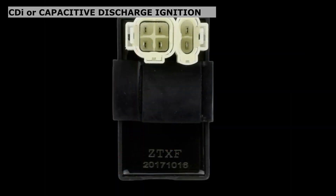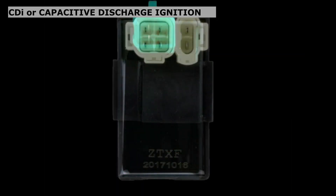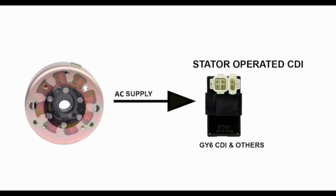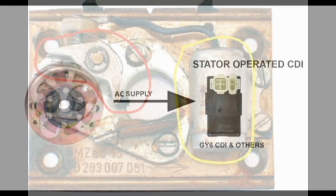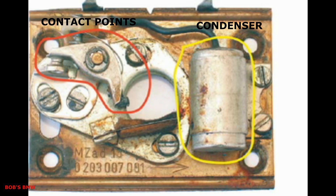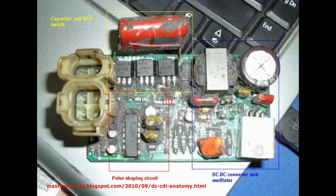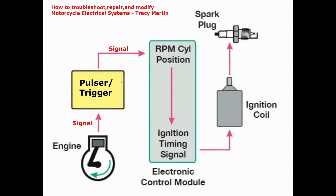Number four: CDI or capacitive discharge ignition. The capacitive discharge ignition, commonly known as CDI, is a type of electronic control module that manages the ignition system of the motorcycle. It is a modern replacement of the condenser and sets of contact points as the control of conventional ignition systems. The CDI is a solid-state ignition system which works and performs the exact same function as the contact points but is quite reliable because it has no moving parts.